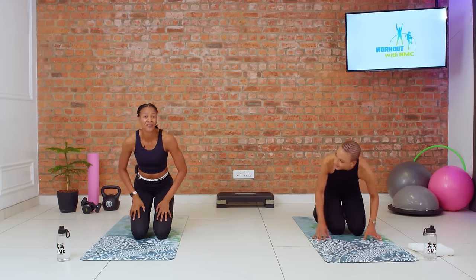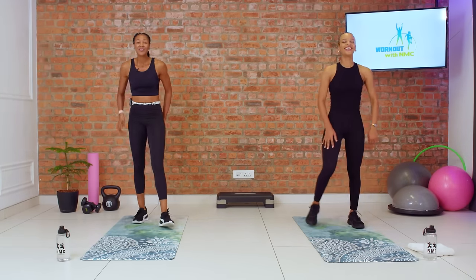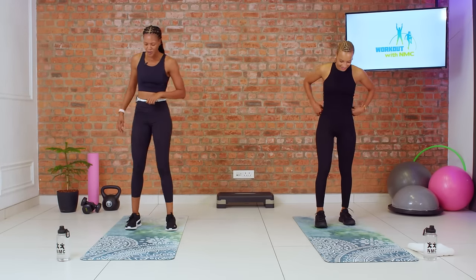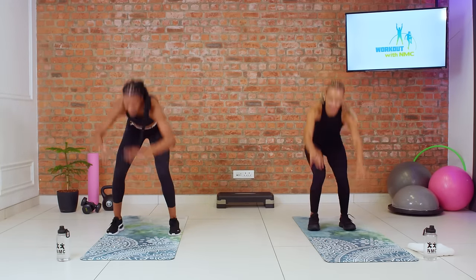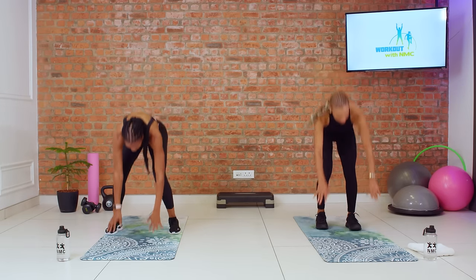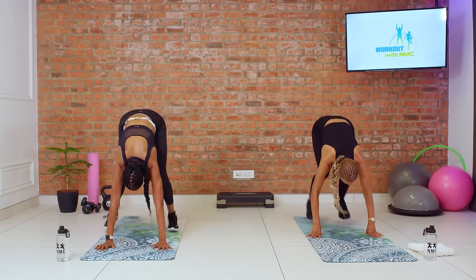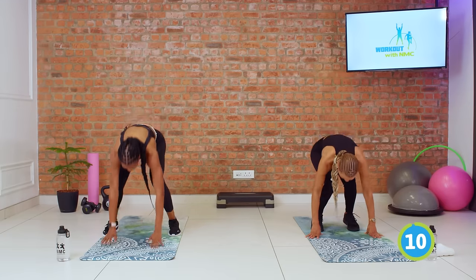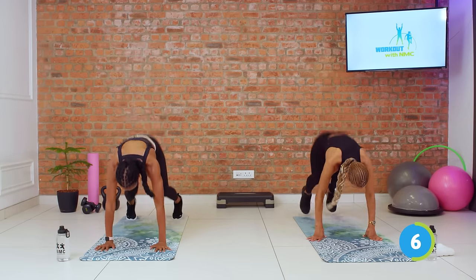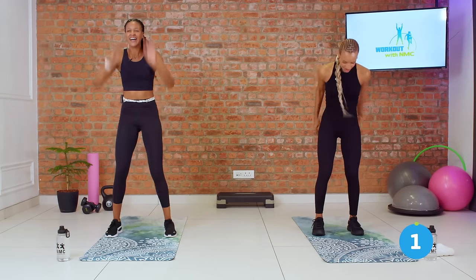Taking it back up to the top for the very last time. Come on Larisha, stay with me. You two at home. Three, two, let's go for our burpee. Down and up. Come on. Two more. Last one, come on. Time.